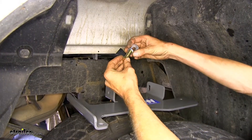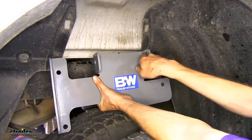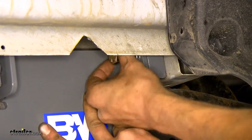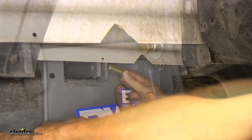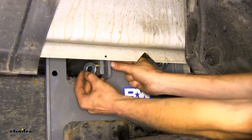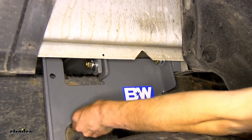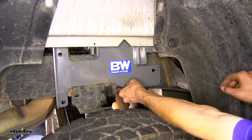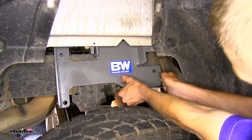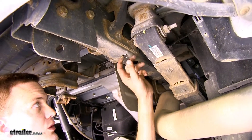Now we'll take a bolt, lock washer, flat washer, and we'll use that to bolt our side bracket to our front rail through this hole. We'll get it started a few turns so we still have room to move our rail around as necessary. Now we'll take a bolt through our side plate into our back rail, place on a flat washer, a lock washer, and then a nut — just get it started to give us room to move as necessary. Now we'll take our pull wire and go through the forward hole in our frame and our side bracket, and we'll move the pull wire towards the back of the vehicle.